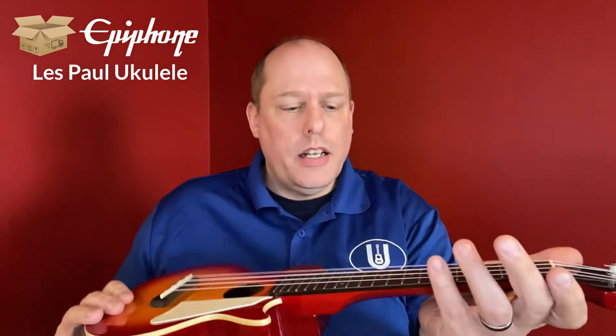They come with a little tiny pickguard and they look like a Les Paul electric, but they're not a solid body. They do have a pickup, which I'll get to try out later.